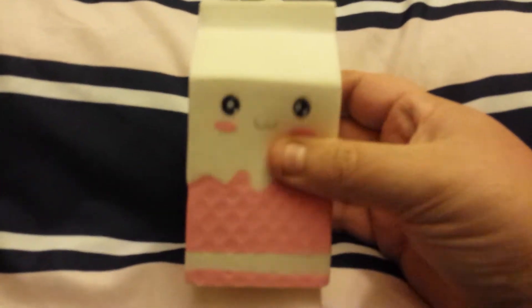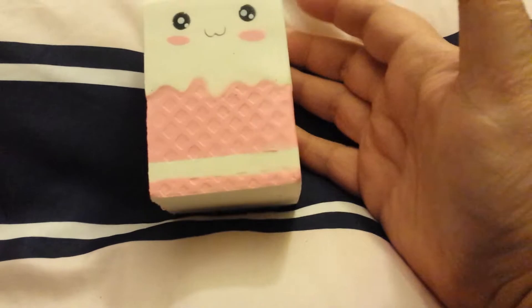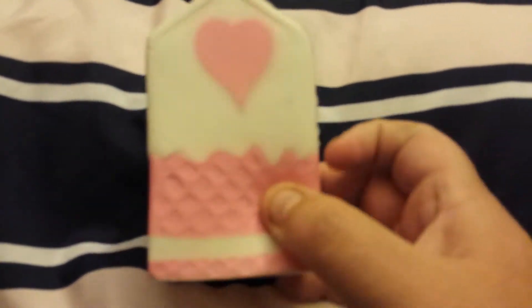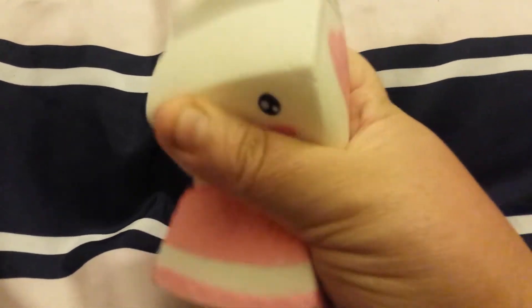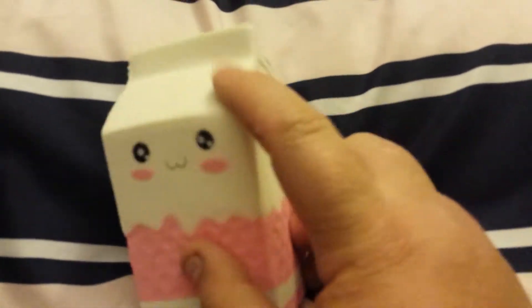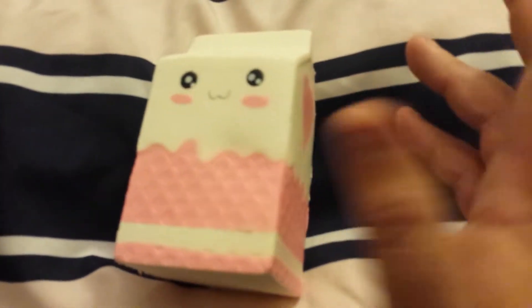This is one of my squishies that came in. I don't see my other squishy - that would be from eBay. This is so crazy because - well, I'll just show you what it looks like. This is supposed to be milk. You would think that whatever this is made out of would last forever, but I got a unicorn one and my unicorn one is like falling apart. It's such a bummer.